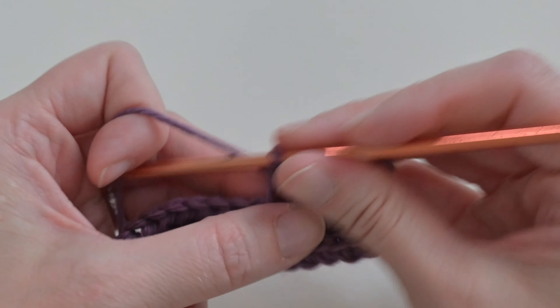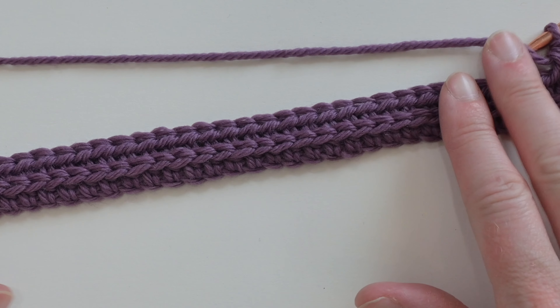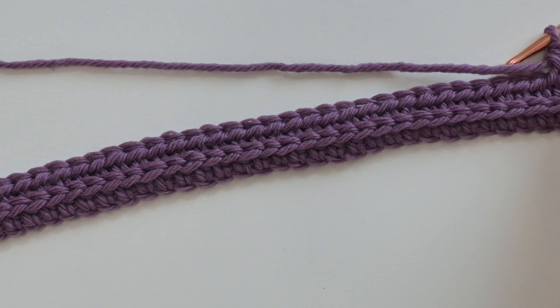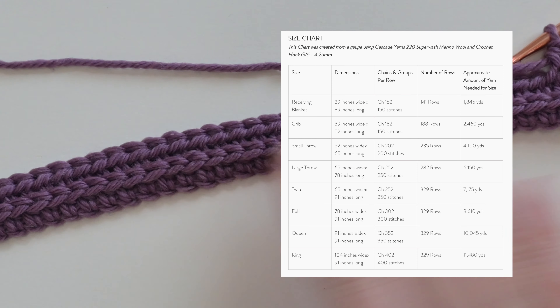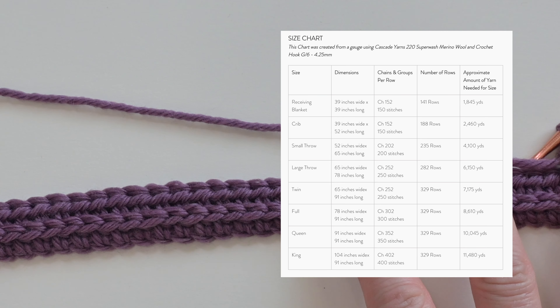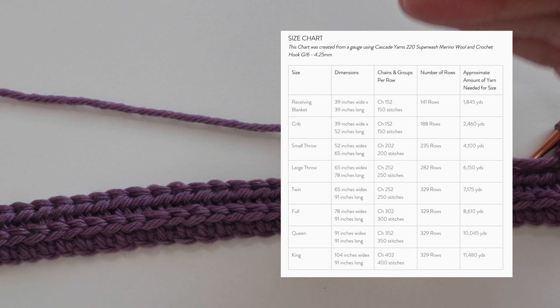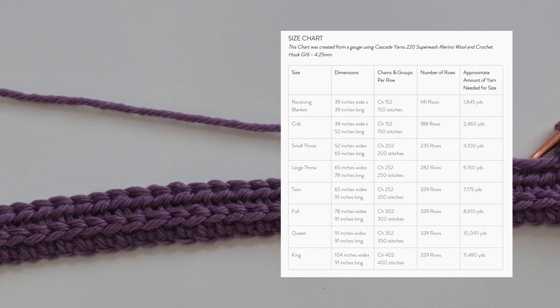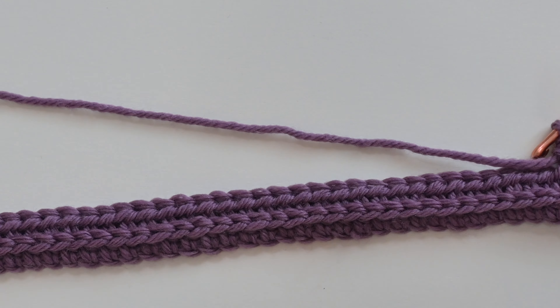This stitch will make a gorgeous blanket — baby blanket or adult throw — because it has great detail and solidness with no holes for toes or fingers to get caught in. I created a chart just for you with a couple of different blanket sizes, their dimensions, how many chains you'll need, how many stitches per row, approximately how many rows to meet that length, and roughly how much yarn you'll need. I hope you enjoy that chart and have a blast making your own blanket.